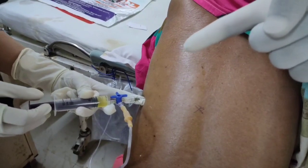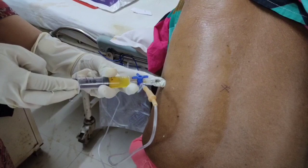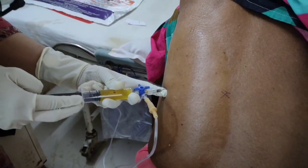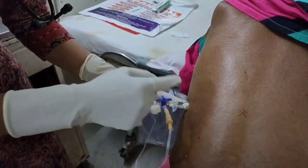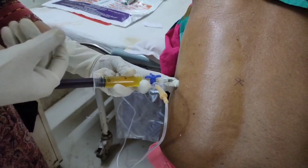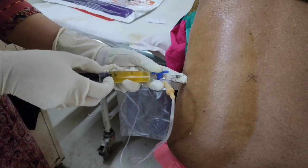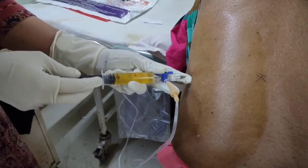Now you can see that there is a free flow of Pleural Fluid. This is confirmatory — we are in the plural space and we are getting plural fluid freely. While aspirating, always guard the tip of the needle with one of your fingers so that while aspirating the needle tip shouldn't go too much inside and cause trauma to the underlying lung. Guard it with one finger, and with other fingers just secure the three-way system so that nothing will go open while you aspirate.